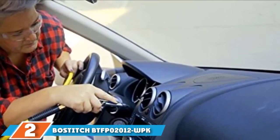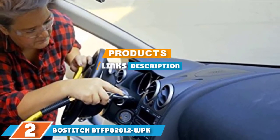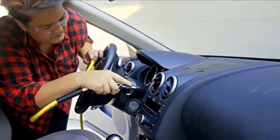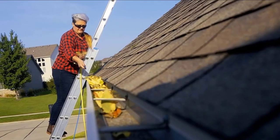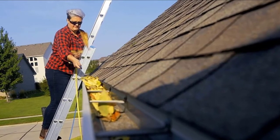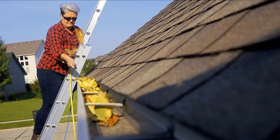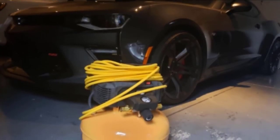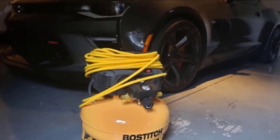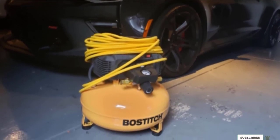At number 2, we have the Bostitch BTFP02012WPK. If you need something that can handle the rigors of a professional shop, this high-quality kit has everything you need. It features a 6-gallon tank capable of pumping out 150 PSI, giving you plenty of power at just 29 pounds — you won't break your back carrying it. The pump is oil-less, greatly reducing maintenance and eliminating the risk of messy spills. It also boasts a high-flow regulator, ensuring you have all the pressure you need when you need it.